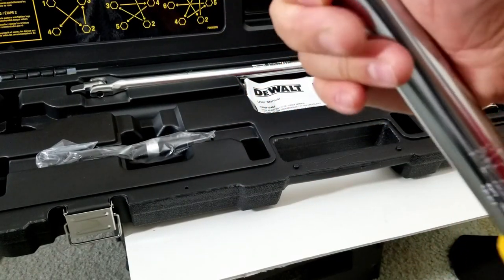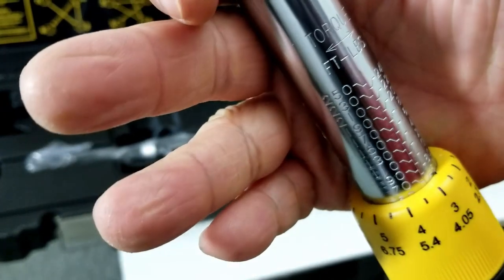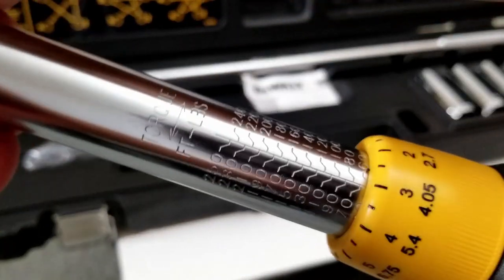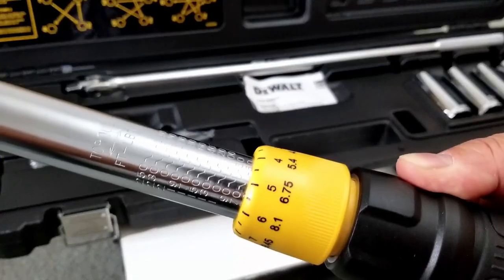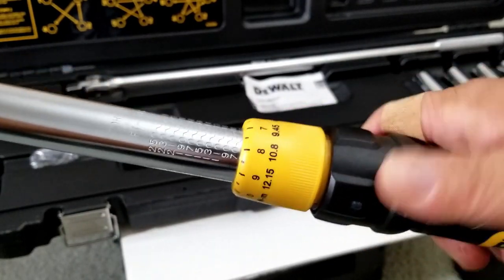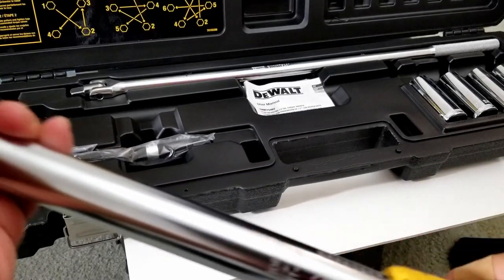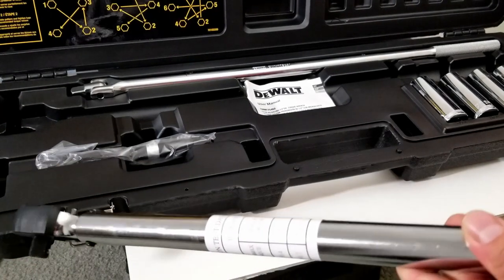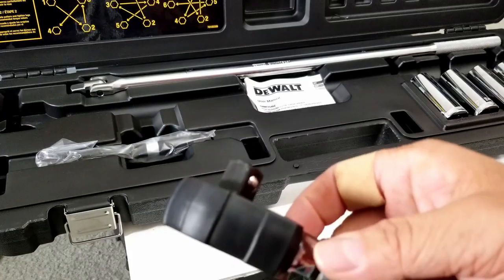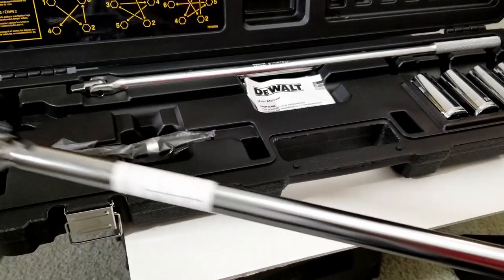It goes from 50 to 250 foot-pounds of torque. It's very easy to adjust — all you have to do is pull and you can turn it, and then once you release it, it locks. You pull the lever, keep turning, then release and it locks in place. On the head there's a reversing lever so you can go forward or backward. This thing actually feels really balanced too — very nice unit.